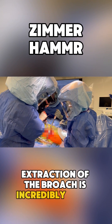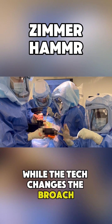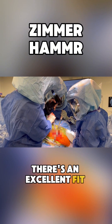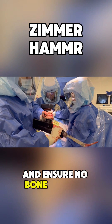Extraction of the broach is incredibly simple with the hammer. Here we are changing out the broaches, which is easily done. I will hold the hammer while the tech changes the broach to allow for a quick, efficient broaching process. There's an excellent fit between the impactor and the broach, which allows you to check that you've broached to the appropriate size and ensure no bone implant movement.